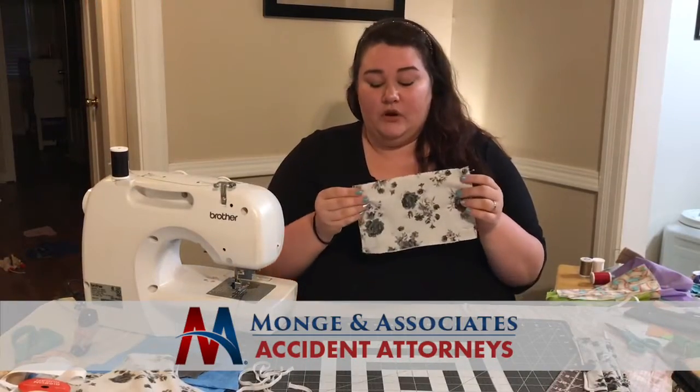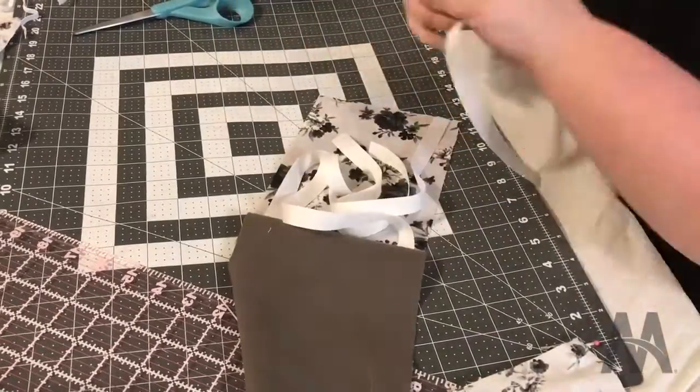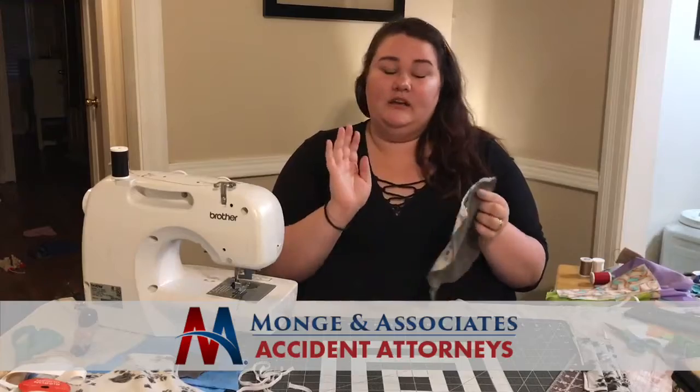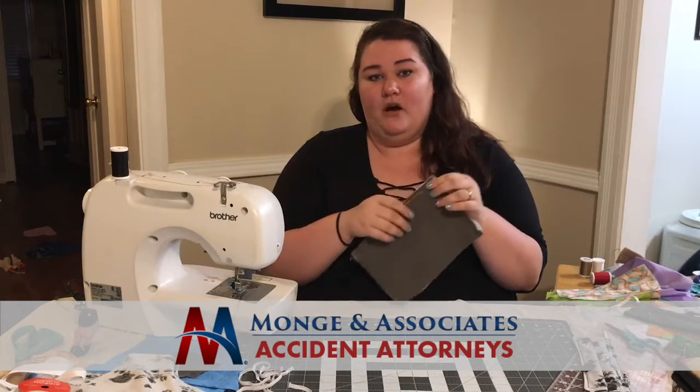Next, you're gonna take your elastic or ribbon and pin them in each corner, then pin them together. You're gonna want to use right sides together, so the outside of the fabric will be facing each other when you pin them, because it's going to be turned out once you sew.